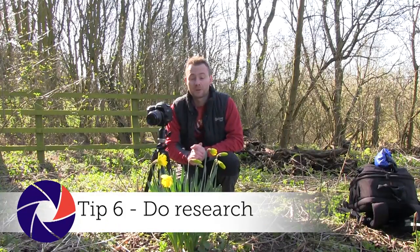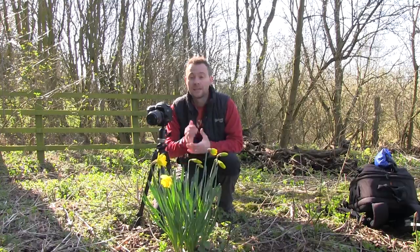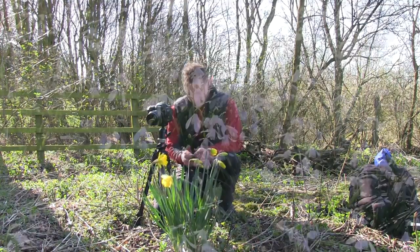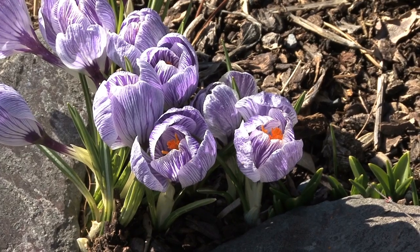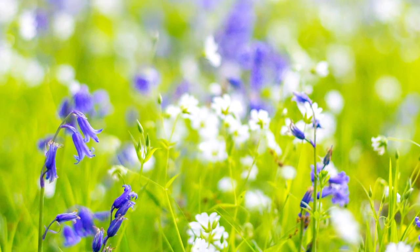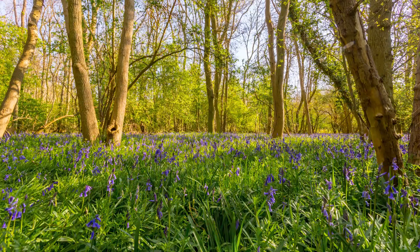Some of the prettiest spring flowers don't hang around for long, so if there's a particular flower you'd like to shoot, a little research will go a long way. Snowdrops come first in spring, followed by colourful daffodils and crocuses. Bluebells — perhaps the most striking of spring floral subjects — can appear from late March depending on the weather, but are only in their prime for around three to four weeks.